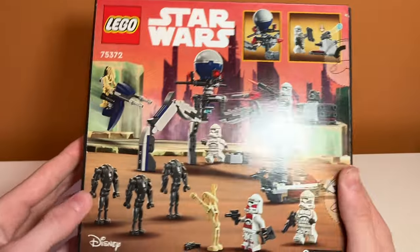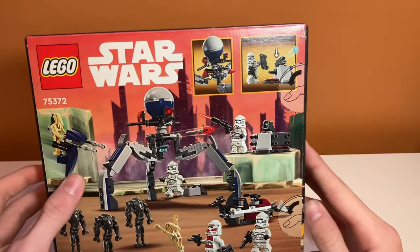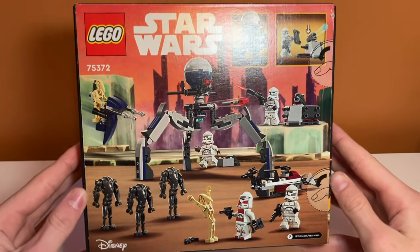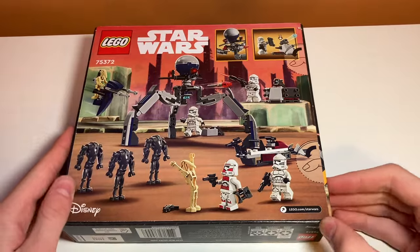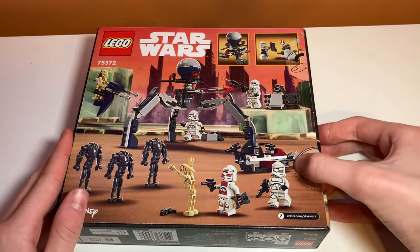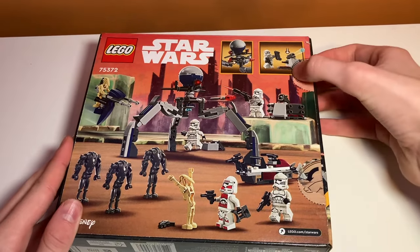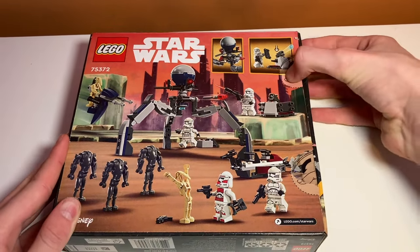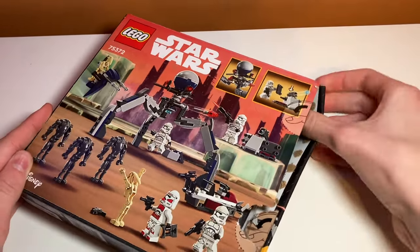On the back we have another scene of them fighting the droids with the Stap up here, looks super cool. I'm really excited to see the minifigures in this set. Let's unbox this thing. So it has push tabs — or thumb tabs or whatever they're called — which is very unfortunate because you just have to ruin the box. Oh man, have they made them tougher? That's really rough. Oh, I spared that one — I spared a thumb tab! I don't think I've ever done that before.